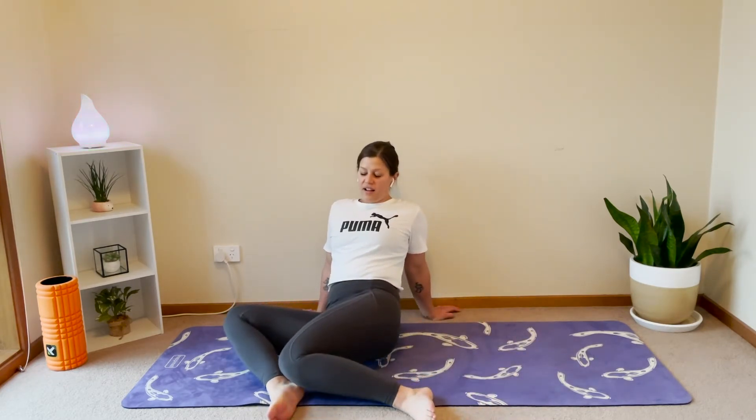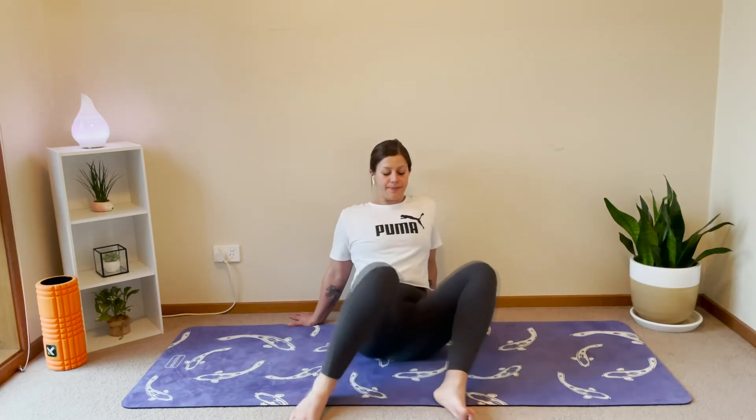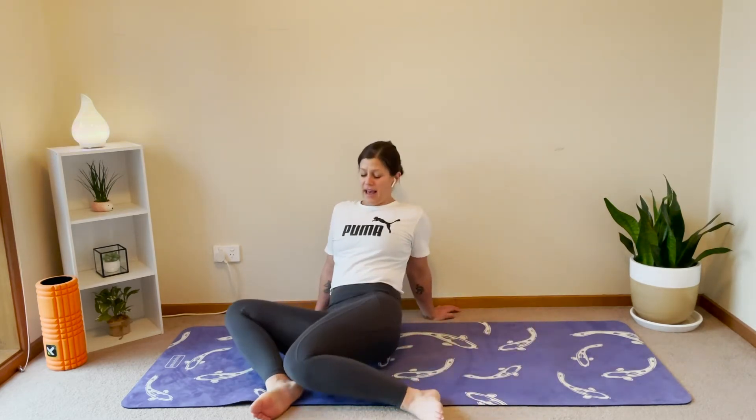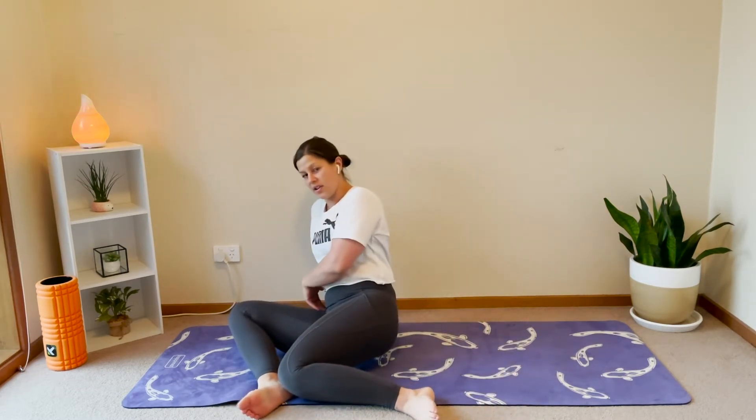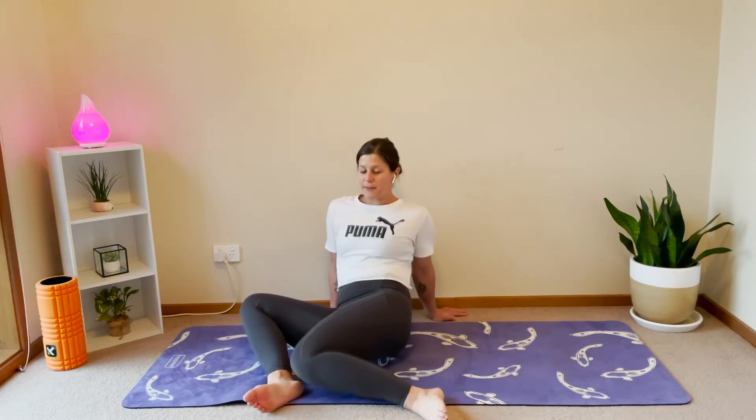Bring your hands just behind you and your legs bent up in front. All we're going to do is rock our knees across to one side like a little windscreen wiper, then rock your knees across to the other side. Only go as far as you can achieve — not everyone can go all the way down, so just do the best that you can. The goal is that we're getting internal rotation on one leg, external on the other, and then the same when we go the other way — internal on one leg, external rotation on the other. With my hands behind me, I'm trying to lift my chest up as well to open through the chest, rather than collapsing.